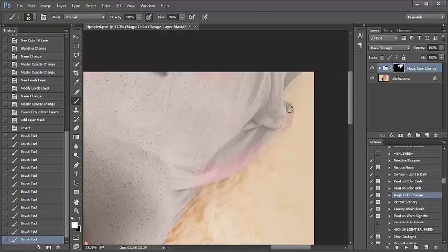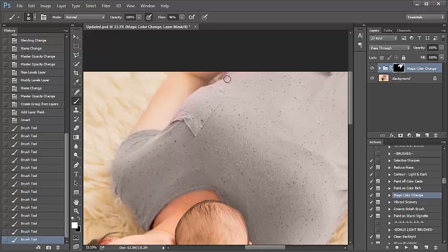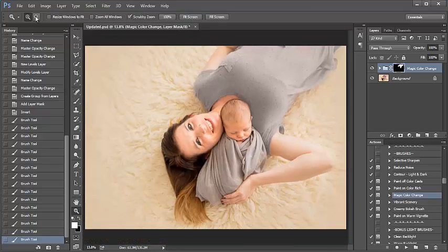So I'm just about done painting the gray onto her shirt here, and again I'm just kind of zooming through this. Let me just go over here — got a little bit more on her left-hand side. So that's looking pretty good. I'm just going to zoom back out and let's see.